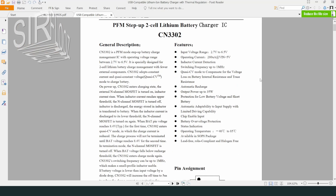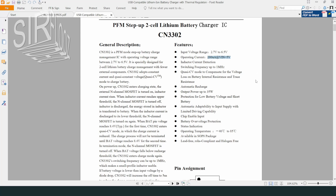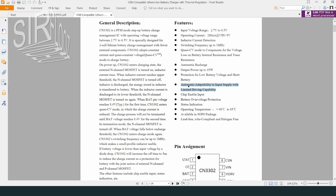I found the corresponding datasheet on the internet. The chip only draws an operating current of 280 microamps — that's pretty low. It supports automatic recharging, which is good for keeping the battery at a state of charge above about 80% without continuously charging the battery to the point of degradation. It also has some adaptability to input supplies with limited current capacity — a useful feature, as we have already seen, since not all USB chargers have an output current of 2A or more.